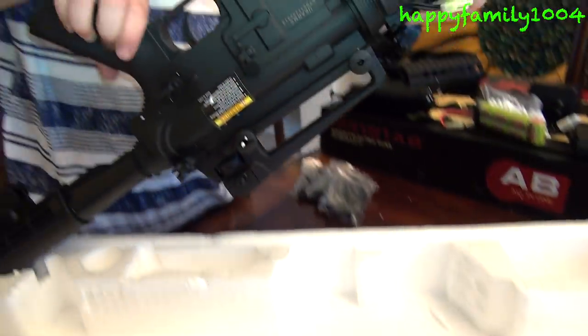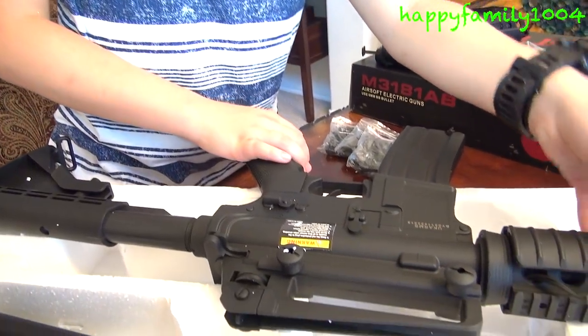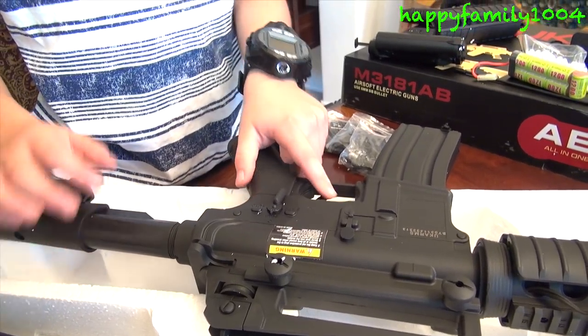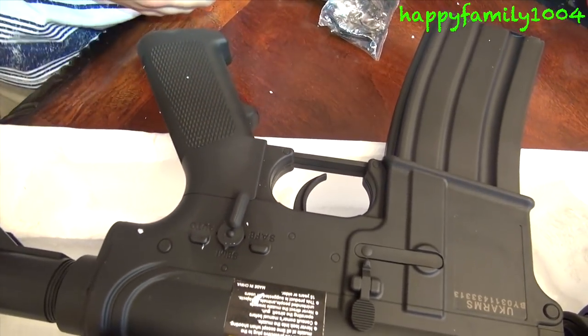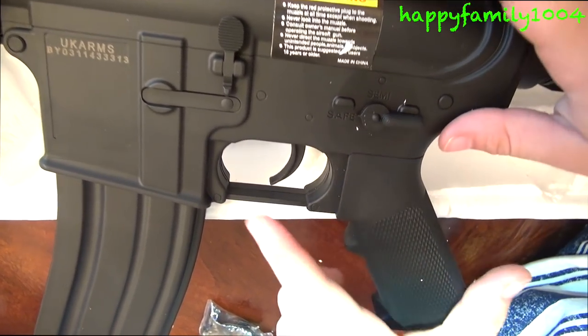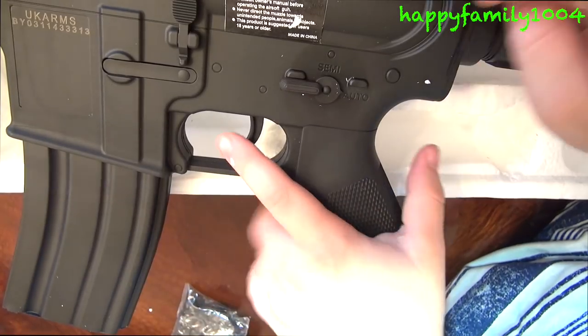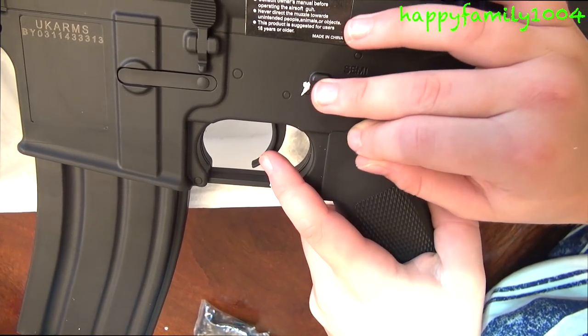This gun is really cool because since it takes batteries, it actually has three different modes. Semi-automatic is where you pull the trigger but it only shoots one BB out. Safe is where you can't pull the trigger at all. Auto is where you can hold down the trigger and the BBs will fly out.